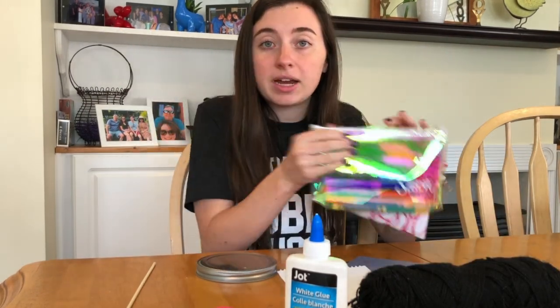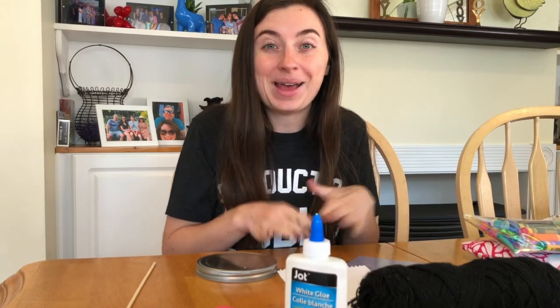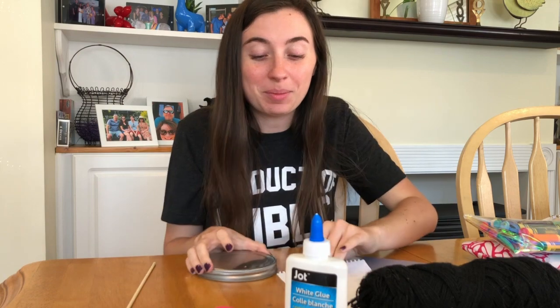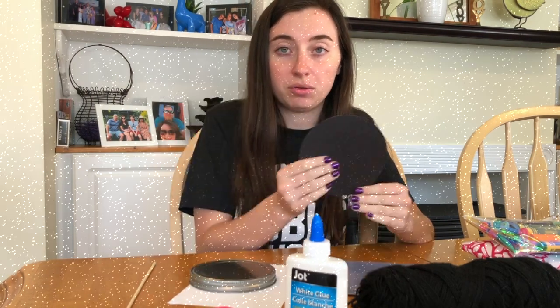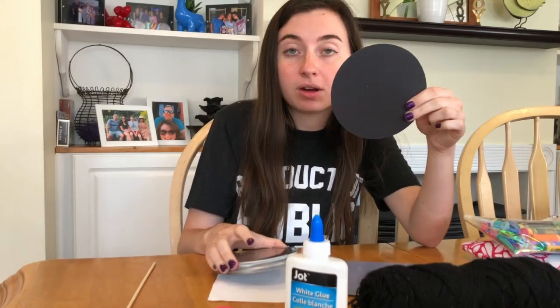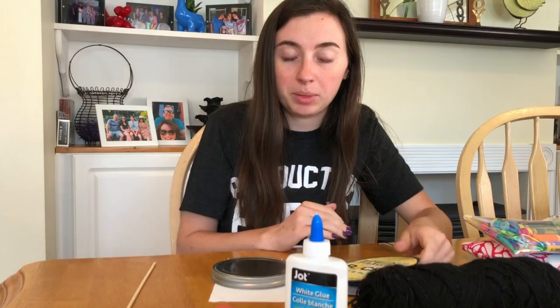I also have my markers here so I can decorate my whirligig. All the supplies are listed in the description if you don't remember them all. I also have some circular objects to trace onto my paper if you don't want to try and draw your own circle, since that can be really difficult.